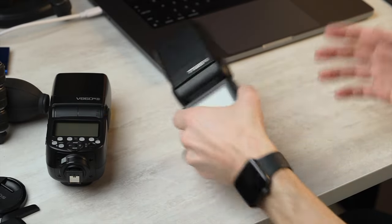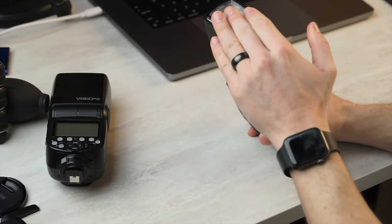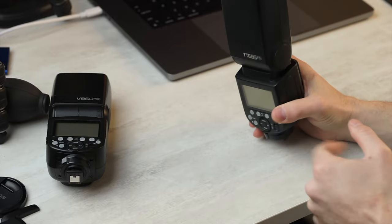One more feature this is lacking is the round head that you can put magnetic attachments on. You can get an adapter for that, but it's kind of finicky — you've got to put it on and sometimes it falls off. It's better to just have a round head if you want to use those adapters.